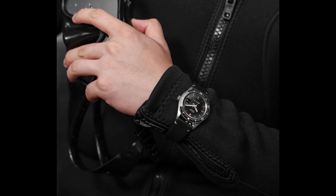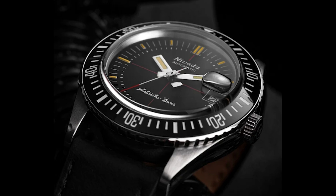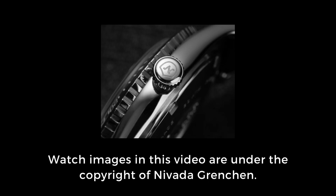Availability: from May 25th this watch will be in the Nevada Gränchen online shop. That said, allow me to close this episode — thank you very much and see you next Monday for Watch of the Week.